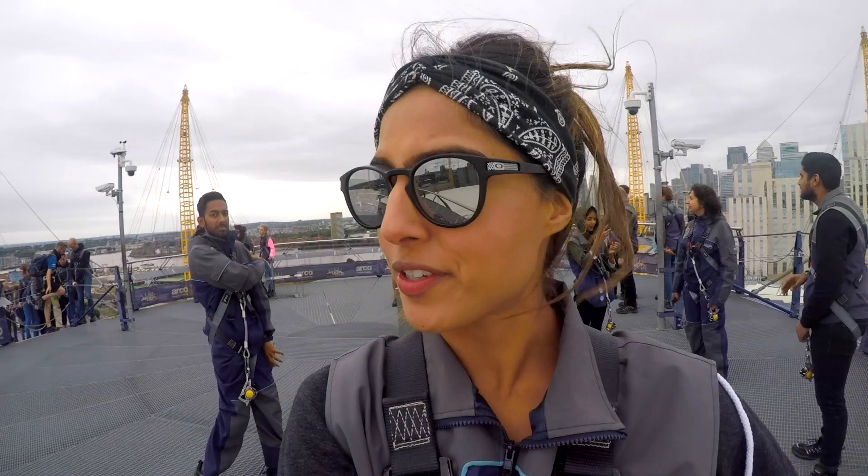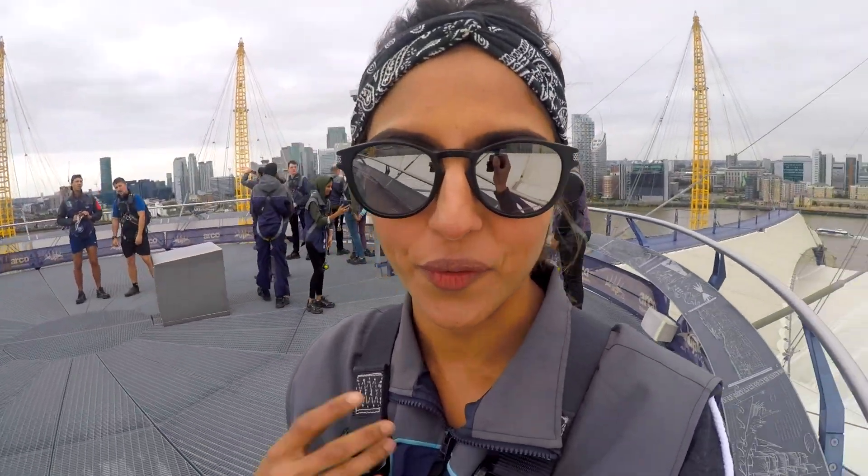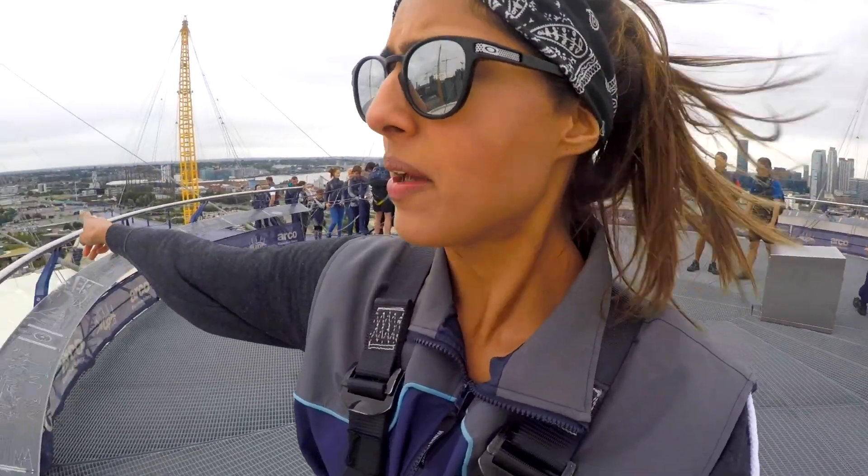So we just got to the top. The climb was really really easy so you don't have to worry about being too fit or anything like that. It was very calm and not hard at all, so it's good for all ages. From the top I think it's just a cool way to see London rather than going up to the Shard. This is a little bit more adventurous and you can say you've done something too, so I definitely recommend this if you are coming to London.